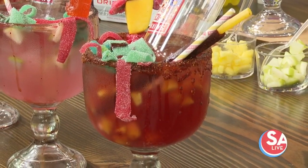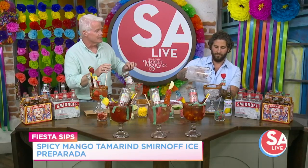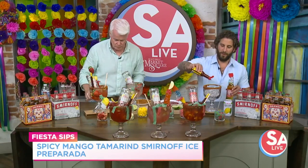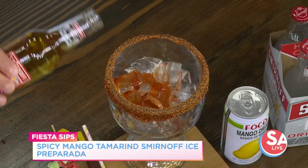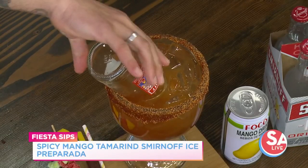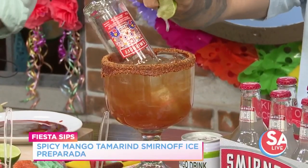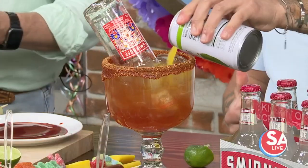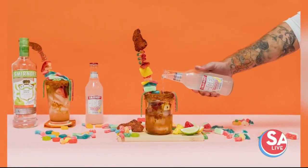This next one is the spicy mango tamarind Smirnoff Ice Preparata. Take the glass, rim it in chamoy just like that, and do some chili salt. Add ice. The nice thing about these, since they are not a liquor-based drink, you can get them at the grocery store. Start with chamoy in the glass, about an ounce, mas o menos. Then the spicy mango tamarind Smirnoff Ice right in there. Do a little squeeze of lime, and then some mango nectar to finish it off. You can find most all of these ingredients at the grocery store. And it's got fruit in it, so it's healthy too.